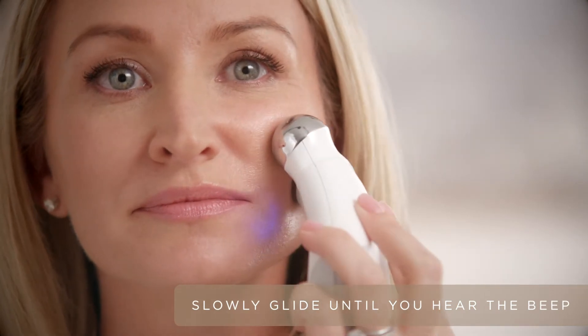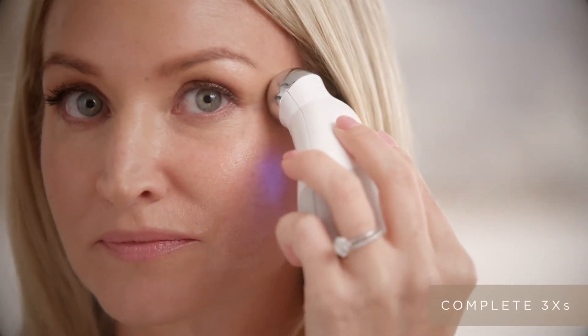Now apply more gel to the cheek area. Starting on the nasolabial fold, slowly glide to the lobe of the ear. Taking a step up, slowly glide towards the middle of the ear, and then one more, skirting that orbital rim up to the top of the ear.